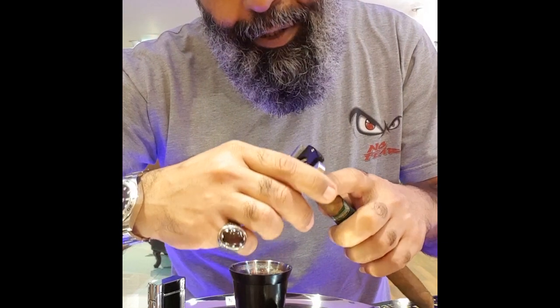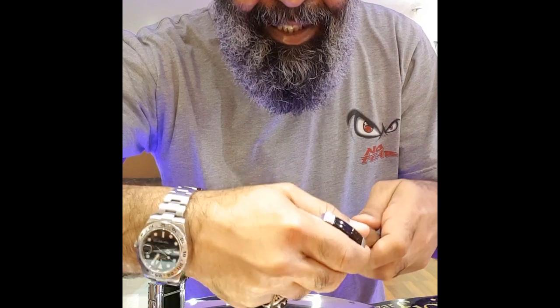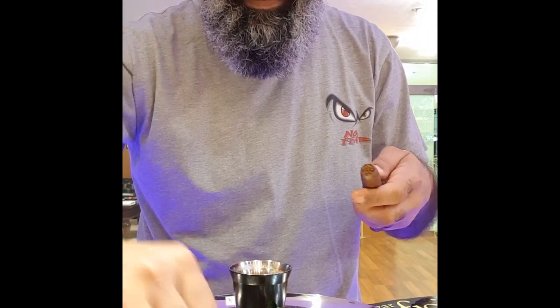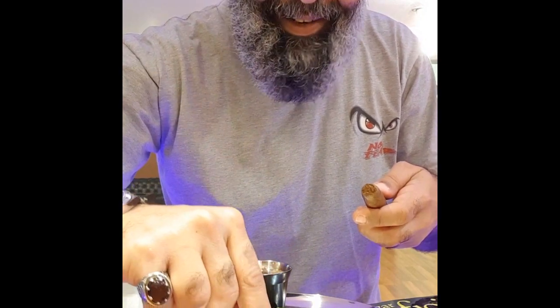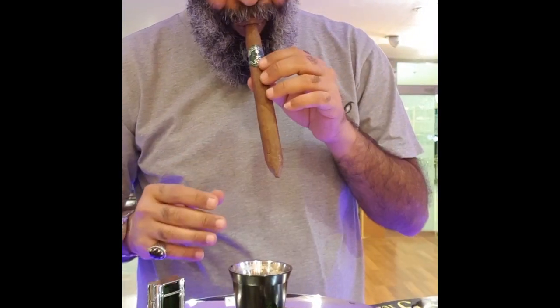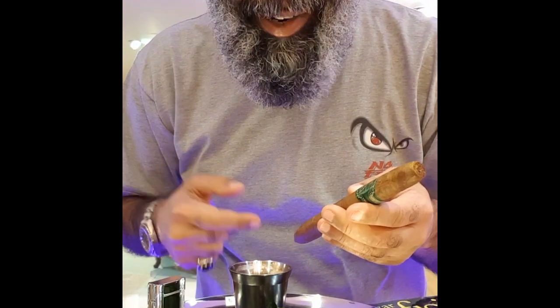It's easy because this is a figurado shape, so just straighten and press. This is a figurado. Very nice cut. Stay with me, we'll burn this torpedo out.